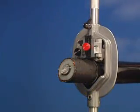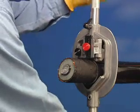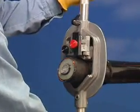Once the proper length of jacket is removed, loosen the jaw locking screw and remove the WS57 from the cable.